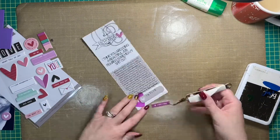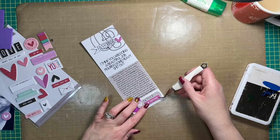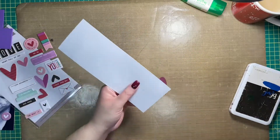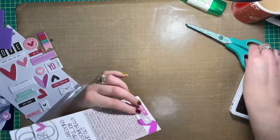Once that's done I'm going to add a chipboard phrase from Ellie Studio that says 'together.' I stuck with a purple and gray color scheme for this layout — purple is not used often enough, especially in my scrapbooking. I was so happy to find an acetate heart in the same shade of purple as I used throughout the rest of this layout.